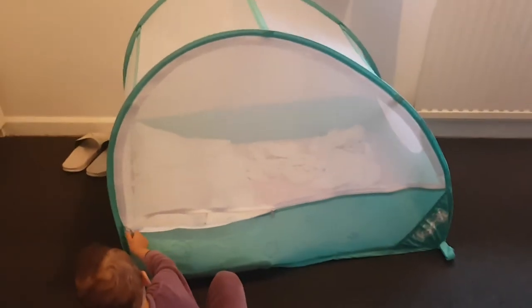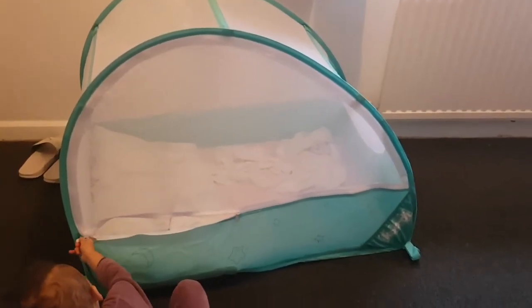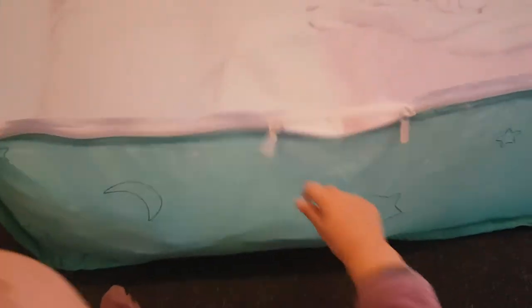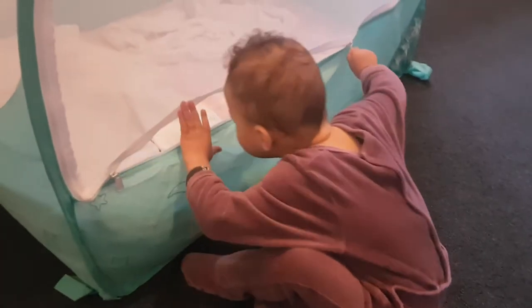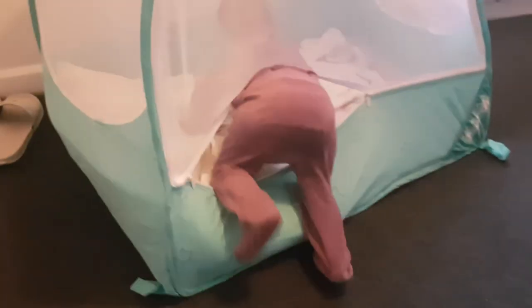Go on, go in then. Come on, show us how you go in. Oh, you're just practicing the zips, okay. Go on then, climb in. That's what she does — boom. Go on then, zip it up.